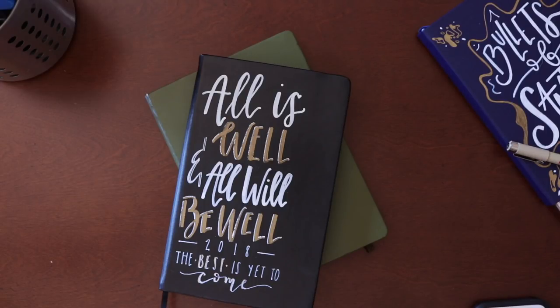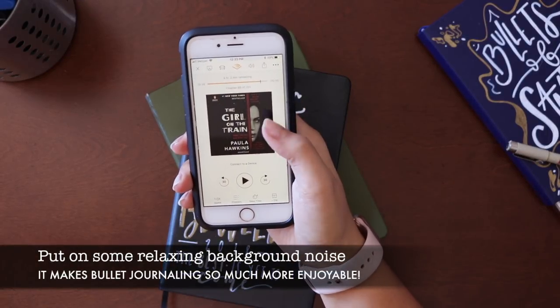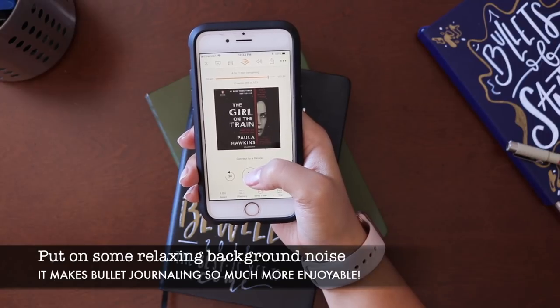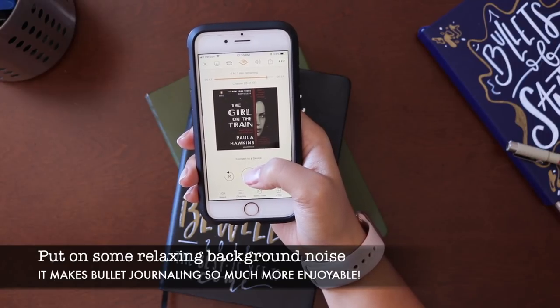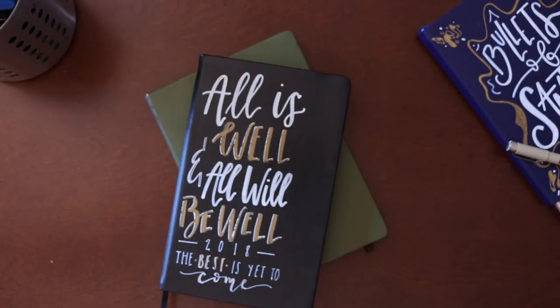Hey guys, welcome back to my channel. Today we're going to set up our bullet journal for April. I'm so excited to do these spreads — April's going to be a great month. I just wanted to show you that I'm listening to 'The Girl on the Train' as I set up today. I've been hooked on audiobooks, and no, this is not sponsored — I wish it was — but moving on.